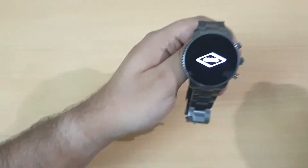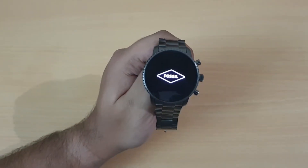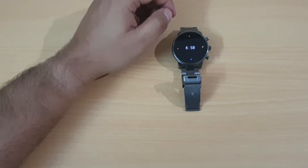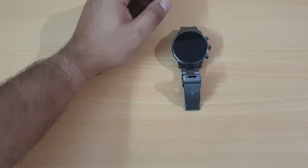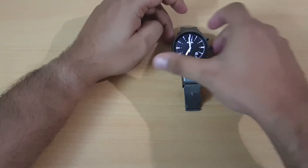The watch boots up and you have a Fossil logo on screen. Until it boots, let me tell you the specs: you have a Snapdragon 3100 processor, which is a dedicated processor for Wear OS only, and apart from that you have 4GB of internal memory for songs and installing apps.